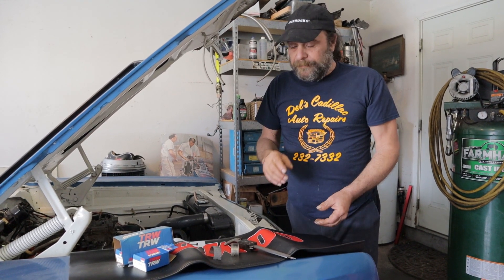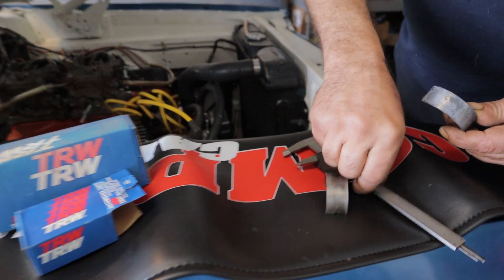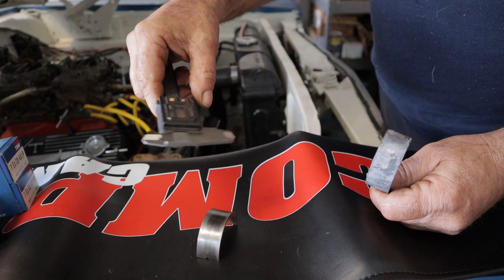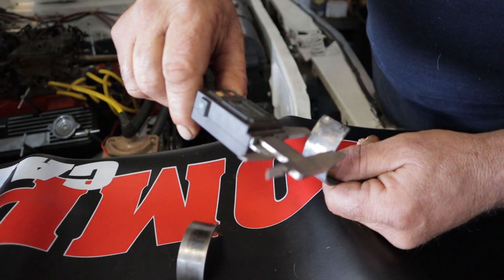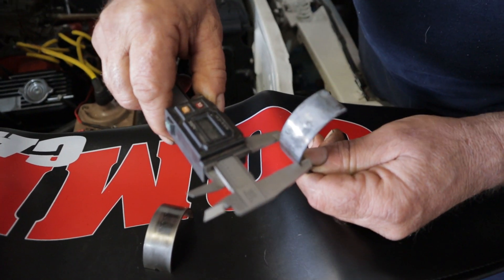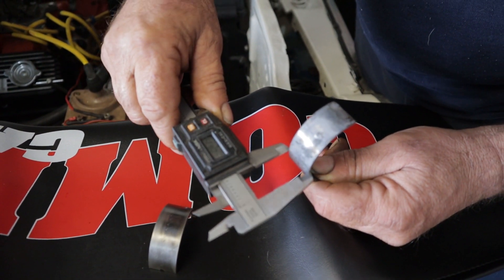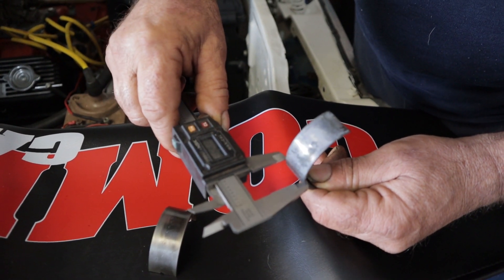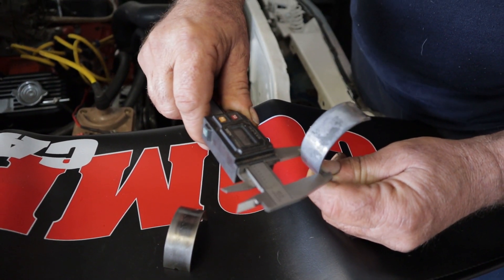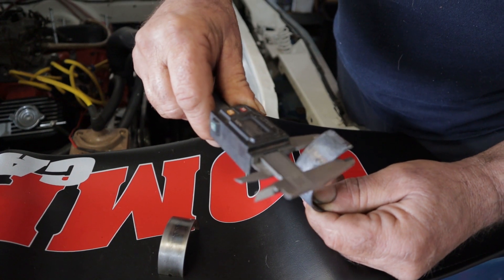You've got to look at your bearings — the rod bearings. Here are two bearings out of the same motor. You take a caliper, zero it out, and take your measurements. On this good bearing, we measure .841 at one end, go to the center — basically consistent throughout — and it stays at .841 from one end to the other.